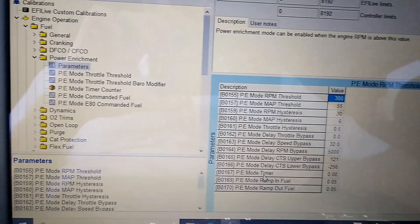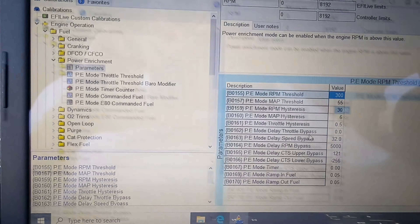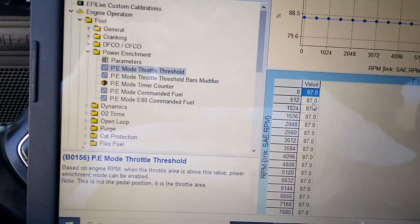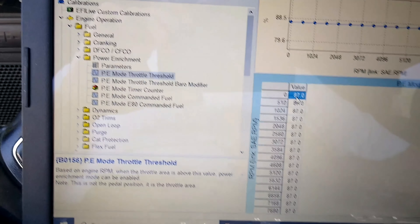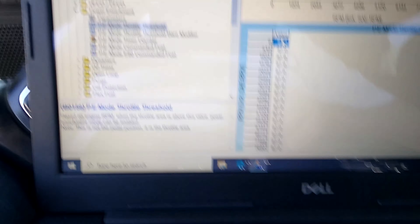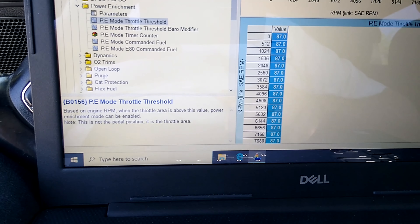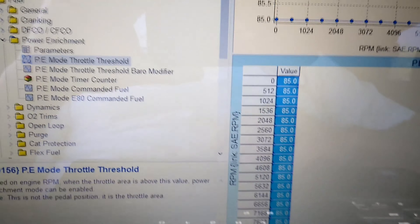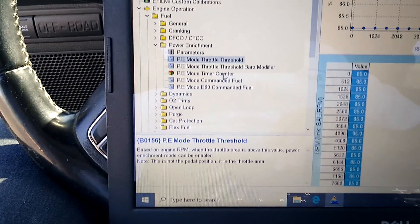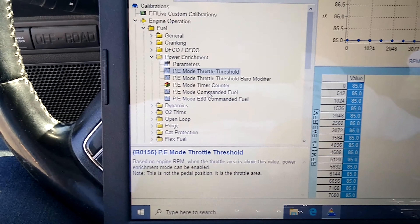Then you're going to kick in one degree of spark at a time on the high octane table until you can feel that throttle response increase, and monitor your spark knock. Right now I'm cruising along at a light load with the air conditioning on - this Jeep's got all sorts of stuff and it's heavy, and I'm constantly running spark knock. This is telling me I've got too much timing in it - I've got to lower that table. By doing that, we'll probably increase throttle response because instead of the operating system backing off what it needs, it backs off more than needed and then comes back. You're actually going to lose performance by going with too much spark.